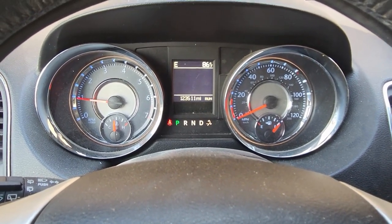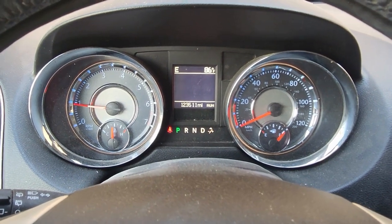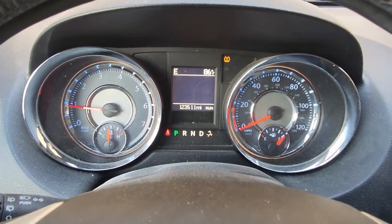Now turn it back on to verify the reset worked. Let's see if we get a message saying it needs an oil change. Okay, nothing's popping up — the reset was successful.